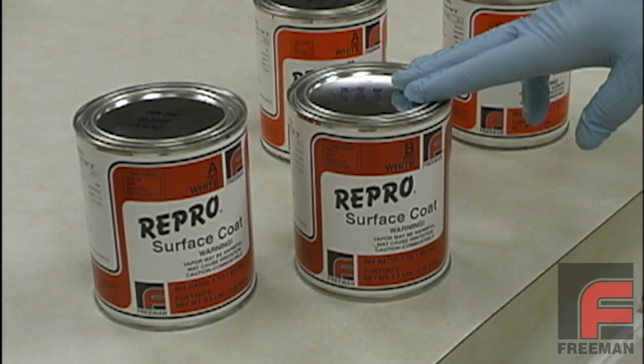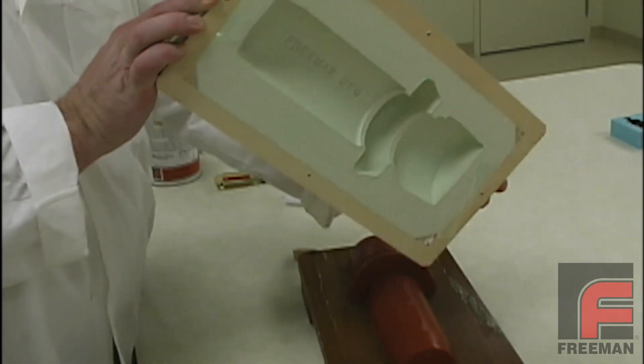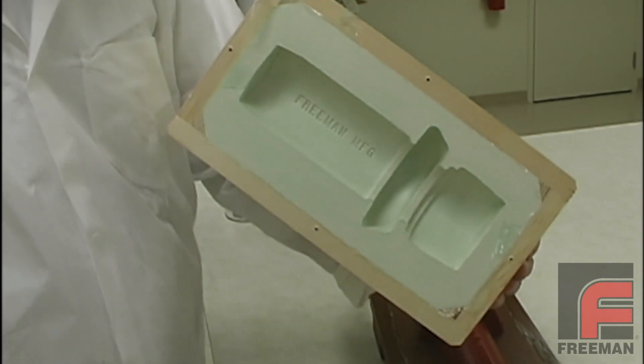Repro surface coat and laminating resins are a popular choice among our customers who are making a medium-sized tool and don't need the strength of an epoxy.